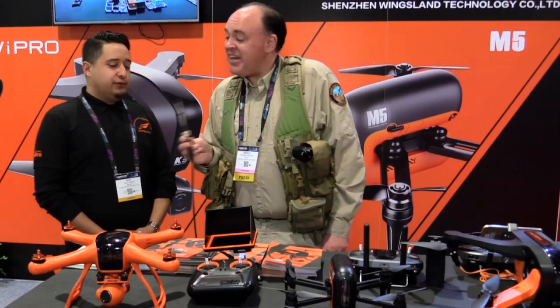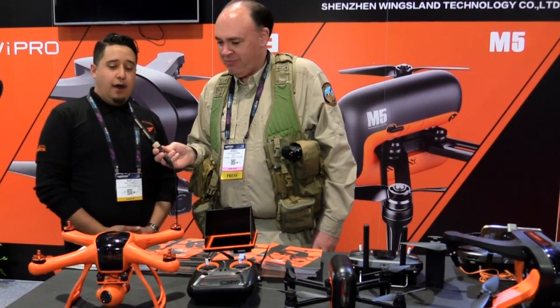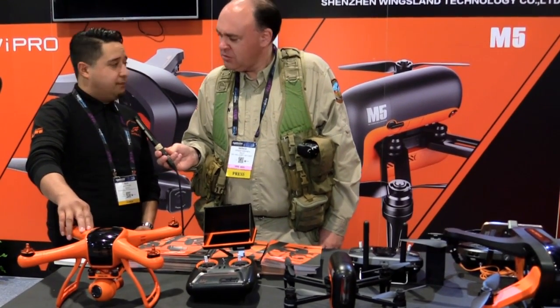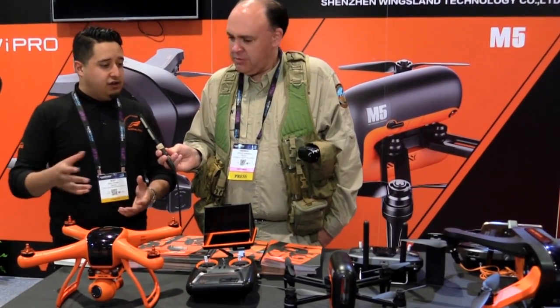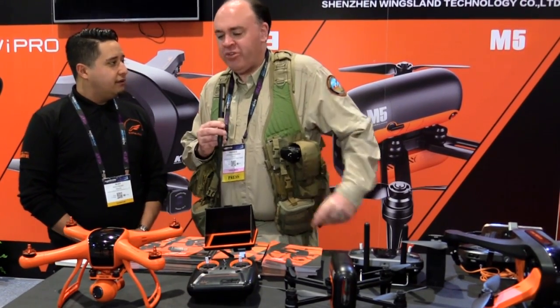It's right that you say drones because you've got more than one. Yes, we do. We have one that's actually FCC approved now — that's actually online, you can purchase them here in the States as well as internationally. The other two are prototypes that we brought here to the show just to showcase how far our technology is coming.